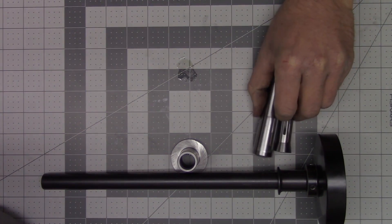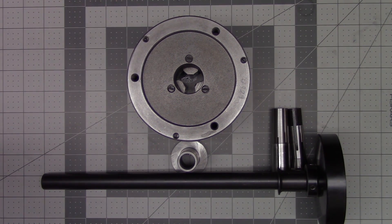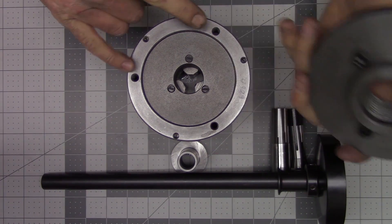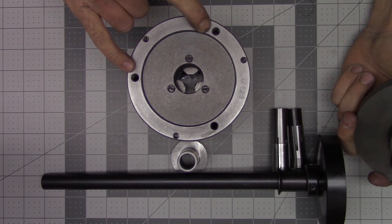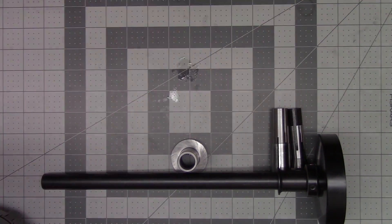I know in the video about the Shars three-jaw chuck I said the next video was going to be about making the backing plate, and I apologize that it's not. I do have the backing plate mostly finished but I'm lacking the ability to accurately transfer the mounting holes on the chuck to the backing plate. I have a set of transfer screws on order and they should be here today — once they get here I can finish up that video and get it posted for you guys. That'll do it for this video, thank you for watching, I'll see you next time.